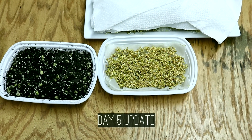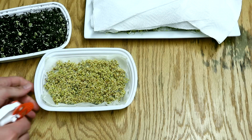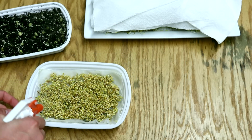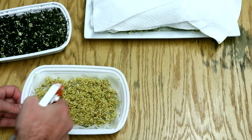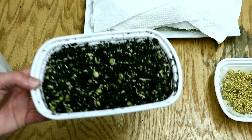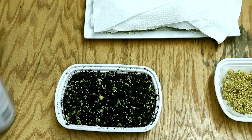This is my day five update. As you can see, my mustard seeds are doing pretty well. I'm actually going to be leaving these out in the open now — I think they're tall enough. The peas that I put in the soil are starting to turn into microgreens; you can see some of them are sprouting up, which is always a bonus.